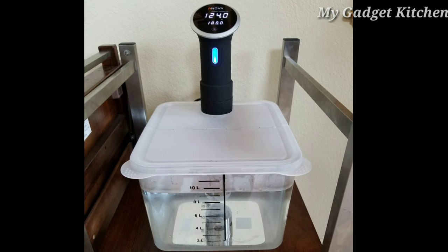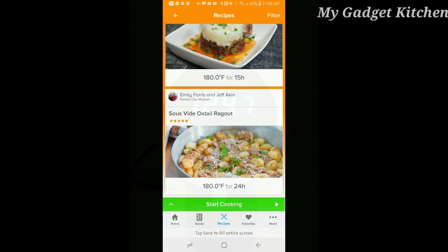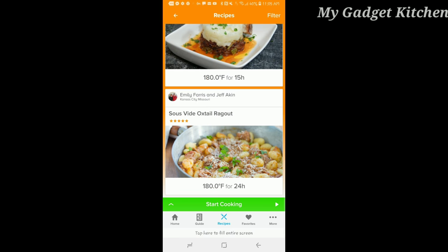This is where I'll be cooking the oxtails. I'll put a link in the description box so you can purchase all the accessories. Here's what the ANOVA looks like — it has the target temperature and then the current temperature, and you use the app to control everything.